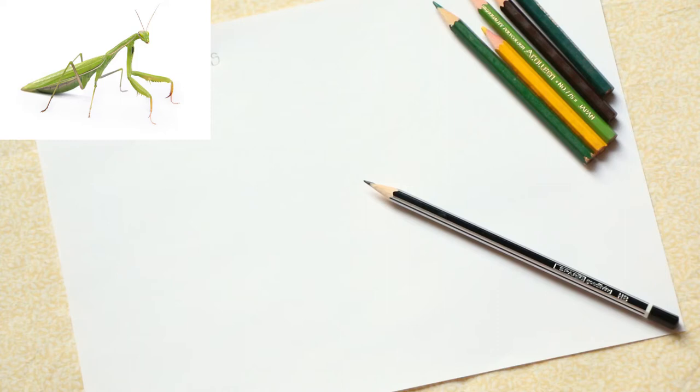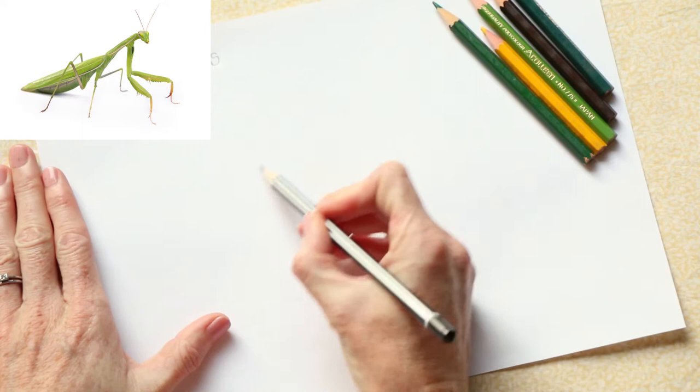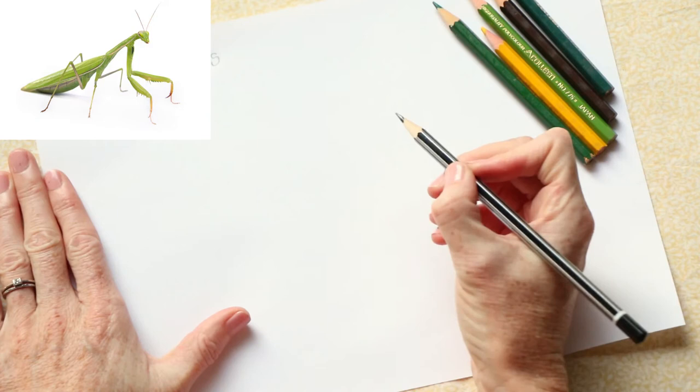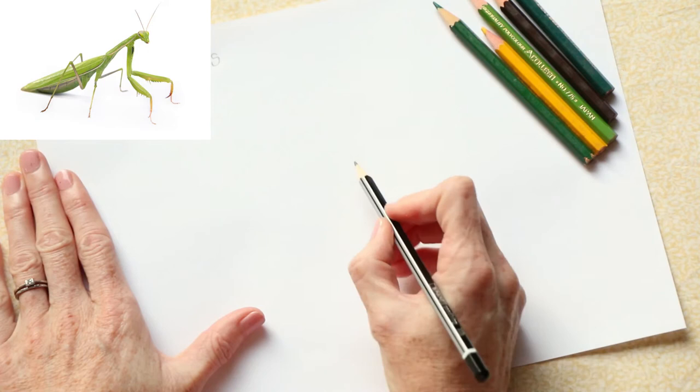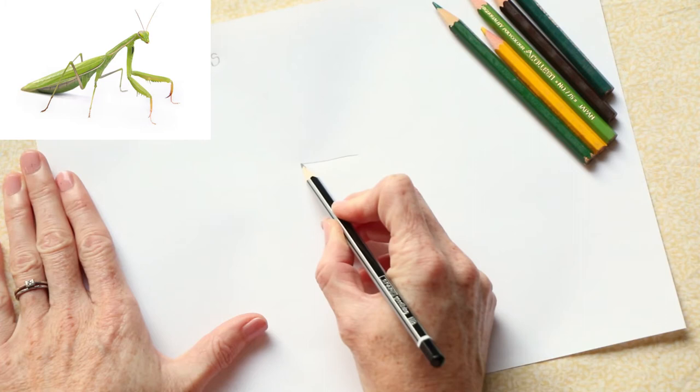Let's start with our drawing. We're going to start by drawing his wing. Remember, the center of our page is right in the middle, and we're going to support our page with our left hand and have a nice firm grip on our pencil in the hand that you write with. We're going to start by using a straight line for his wing.